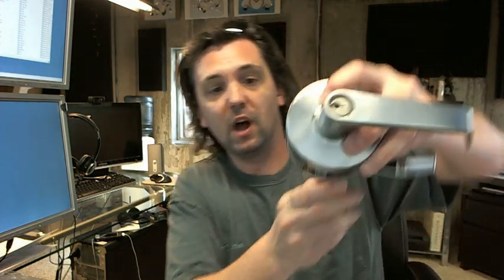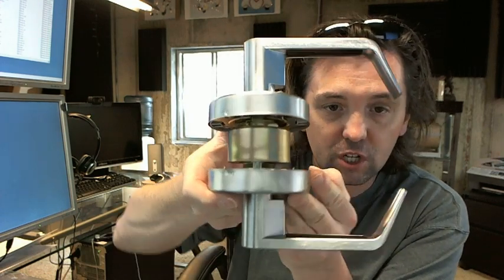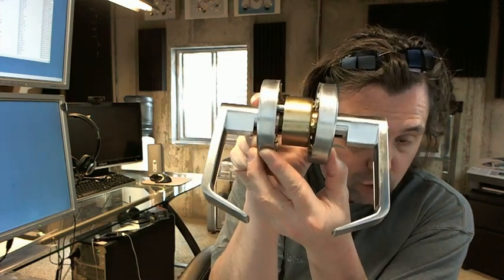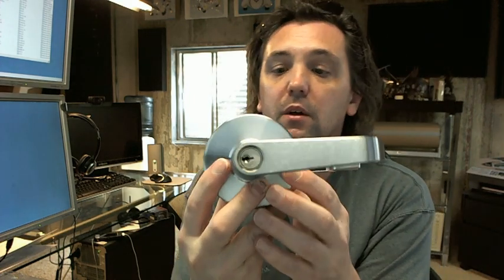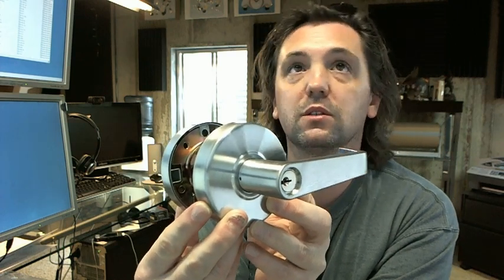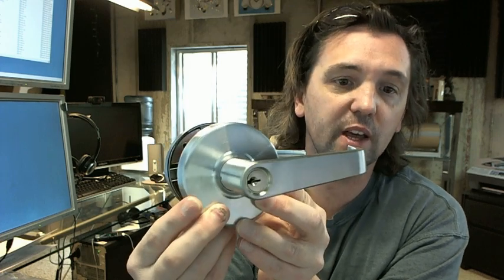First, the business end of the lock — that's what it looks like. This is the satin chrome finish, a typical commercial grade lever with the return back to the face of the door, which would be required for ADA compliance. The rosettes are built to emulate a very common design of locks.